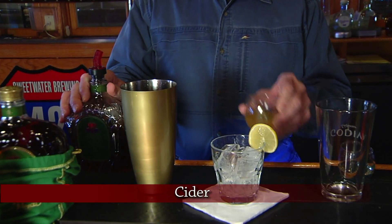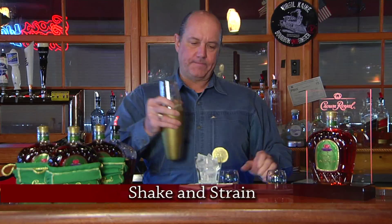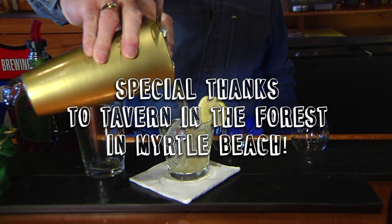We'll use an ounce and a half. We'll use some cider. We'll use a little bit of ginger ale. We're going to shake these together, strain them into our cocktail glass. And there we have the Royal Cider at the Tavern in the Forest.